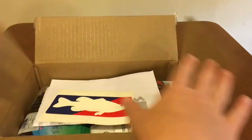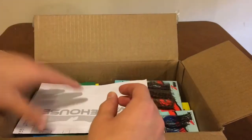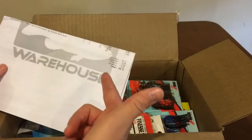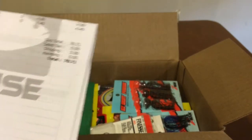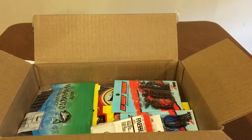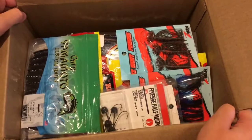Anyway, it's a pretty large Tackle Warehouse unboxing actually. We got this packing slip - I spent $78.71 as you can see right there. Probably spent a little bit too much, but I don't have a lot of baits. So as you can see, this thing is pretty packed full of baits.